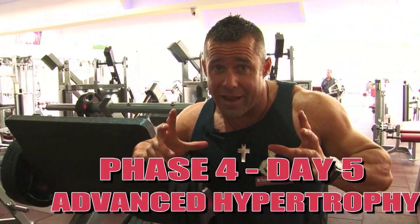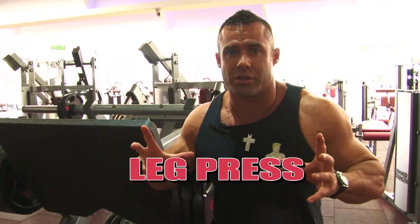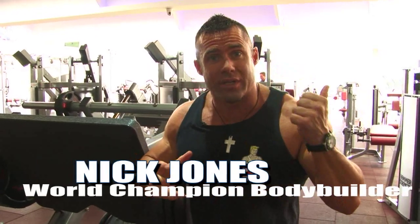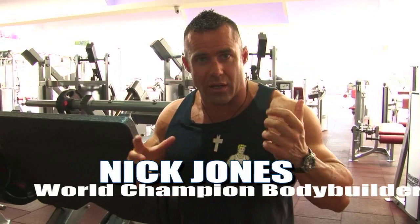Again ladies and gentlemen, like hypertrophy phase one, this is hypertrophy phase two. We're hitting the leg press after the squats. They're both great compound exercises for putting size on the quads, also hitting the hamstring and glute, but we really want to focus on the quad, being that we did hamstring earlier on in the week with back.